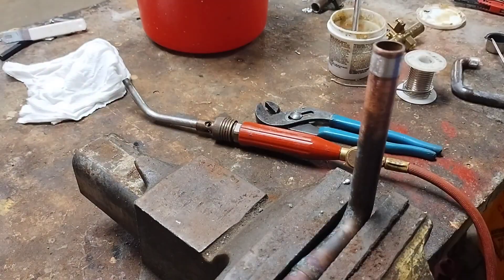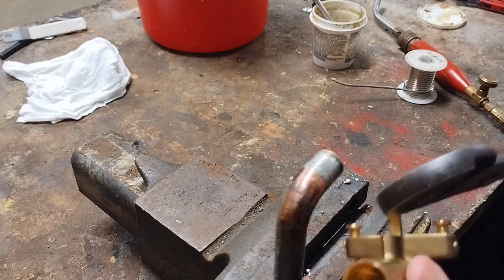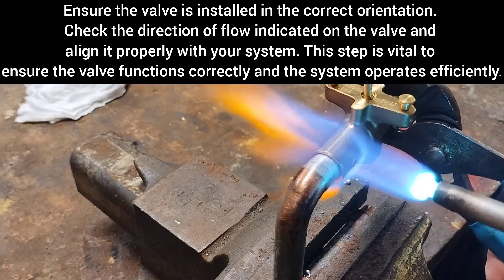Next I'm going to apply a thin layer of flux to the cleaned ends of the copper pipe. Before I begin soldering the valve in place, it's crucial that I open the valve. It serves a few important purposes: first, it protects the internal components such as rubber or plastic seals from heat damage, and second, it allows heat to dissipate more effectively.